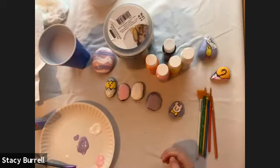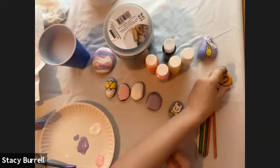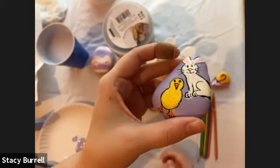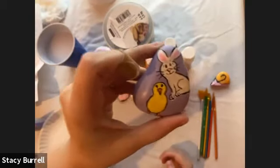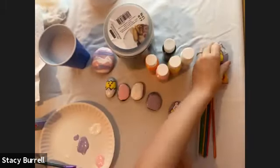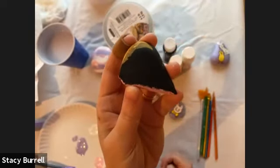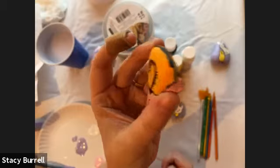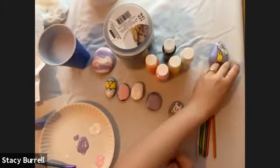I wanted to show you some other examples. I was able to make these example rocks with my mom — we made rocks together and she wanted to paint a bunny and a chicken on a rock together. If you don't want to do these specific designs, you can do whatever you want. Another example: you can take a rock, look at it, and think about what shape it reminds you of. Me and my mom thought this one looked like a snail, so we painted it to look like a snail. You can do whatever you want with your rocks.